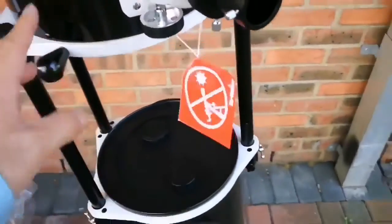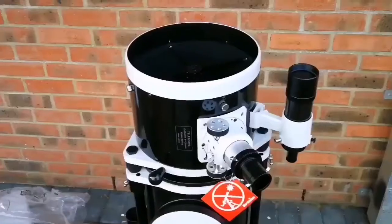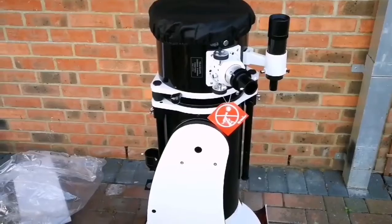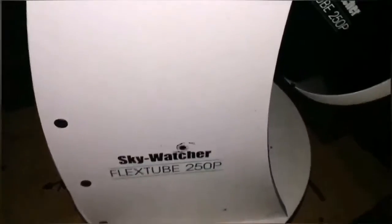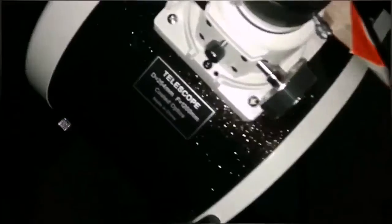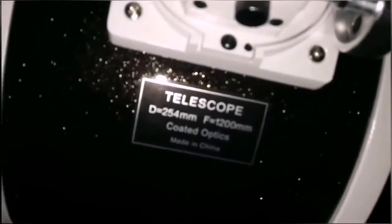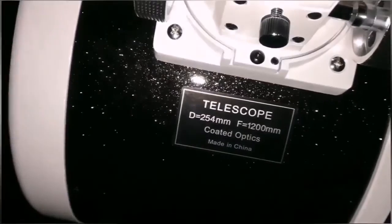And in a moment I can just dismantle it — I'll put all the lens caps on and collapse the telescope back. I already have put the telescope down, put the cap on it, and now I'll remove the viewfinder. This is the Skywatcher FlexTube 250p — a 10-inch telescope, Newtonian reflector, collapsible, with a focal length of 1200mm and a mirror diameter of 254mm.